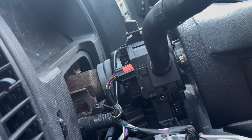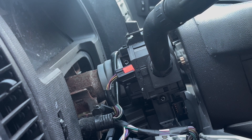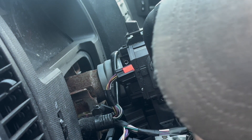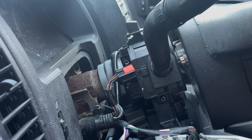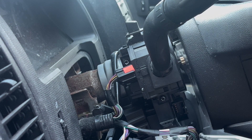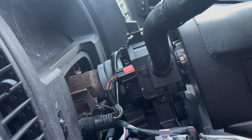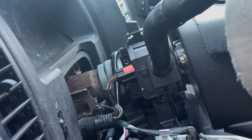I recommend using a flat head when you take those connectors off because they have a kind of push mechanism. After that, you want to disconnect this from the whole assembly — that part is all the way in the back, not in here. So we have to take off this entire thing, including all these screws.